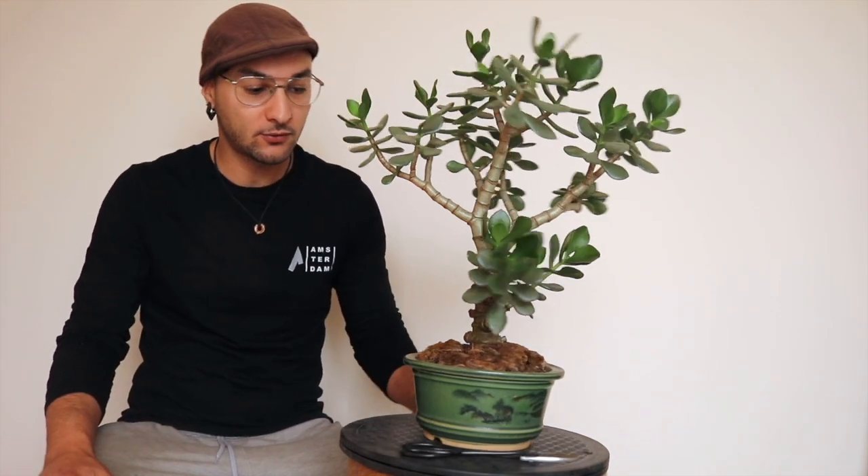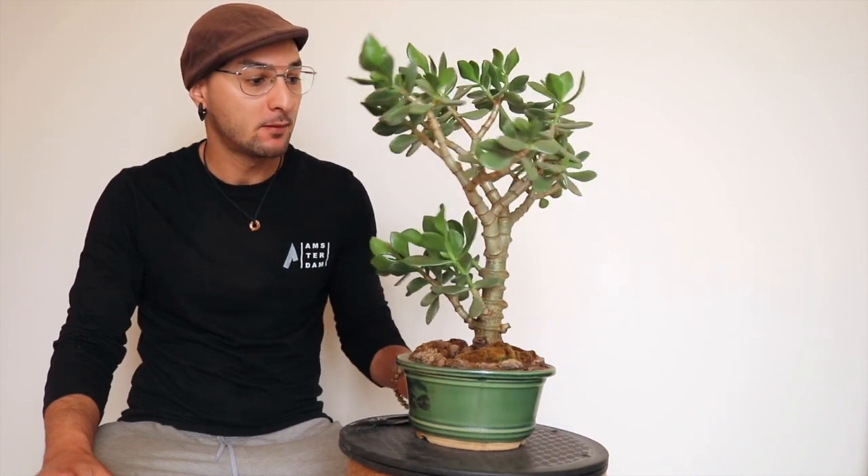Hi guys, Zakobo here. Today we're gonna trim this Jade money tree.